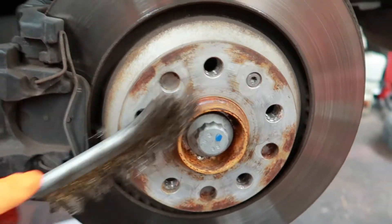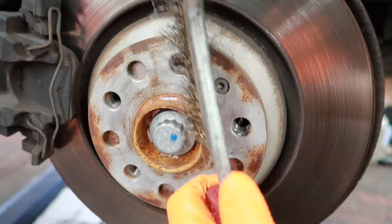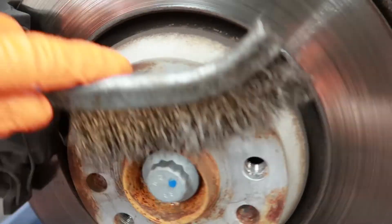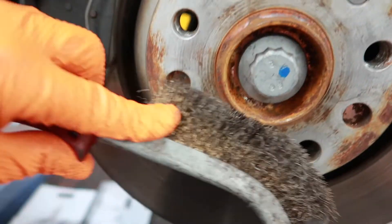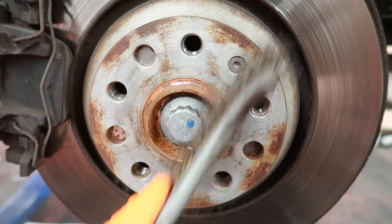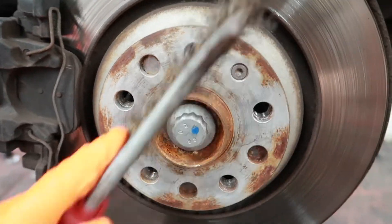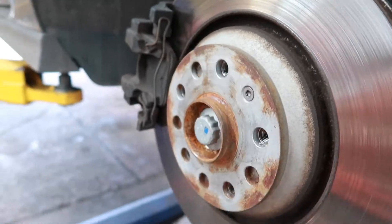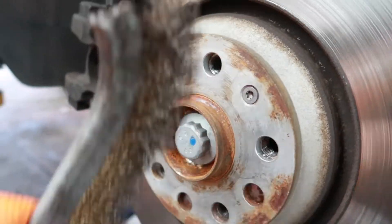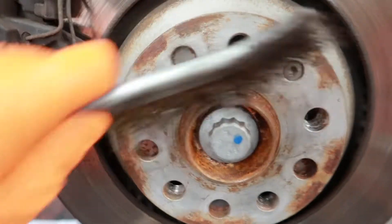While we're here, we're just going to brush this off with a wire brush - give it a quick clean. While you're there you might as well. It's orange and rusty but I'm going to put a bit of grease on there to lubricate that.